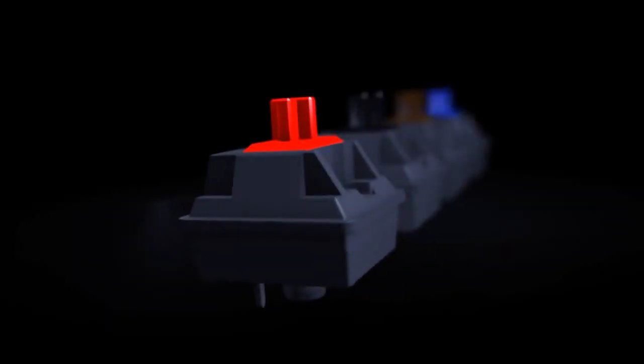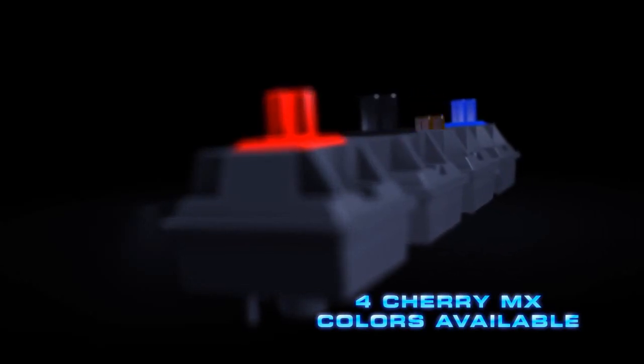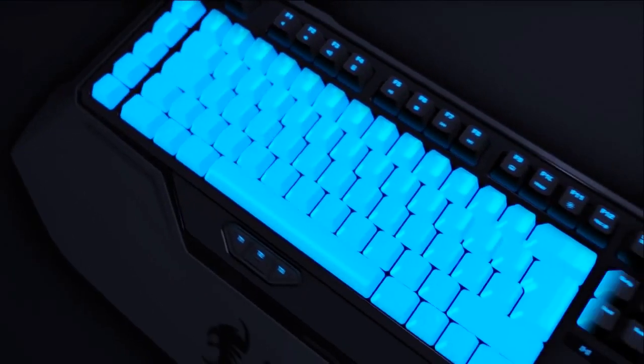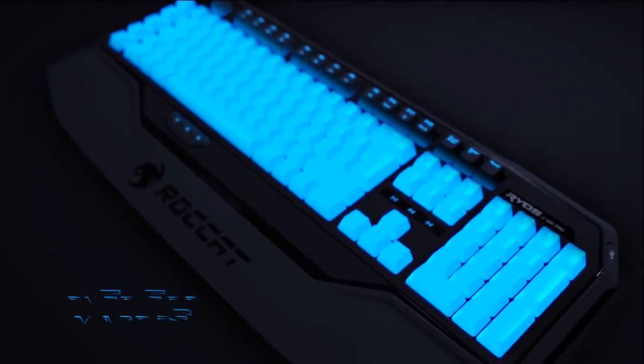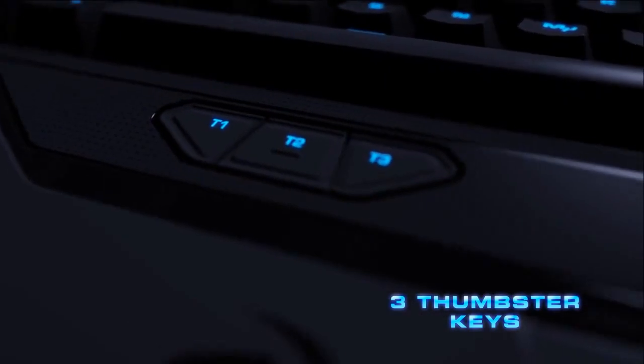Suits every gamer. Pick the Cherry MX key switches you want, available in the four most popular colors. Suits every game. Easy Shift becomes Easy Keyboard. Over 500 programmable macros and three thumbster keys. With N-key rollover, you'll never ghost again.